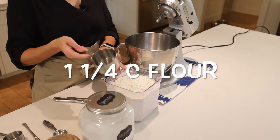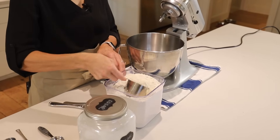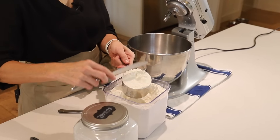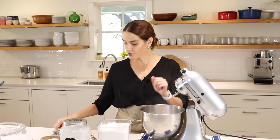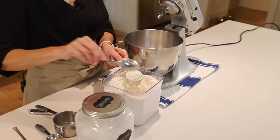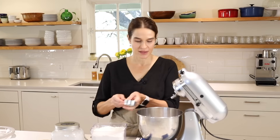The first step is to measure out the flour. Two ways you can do that: you can just lightly scoop in, then use a butter knife to flatten it off and put it into the bowl. The other way is to use a spoon and just drop it right in there — that also gives you an accurate measurement. Level it off. It's one and a quarter cup of all-purpose flour.